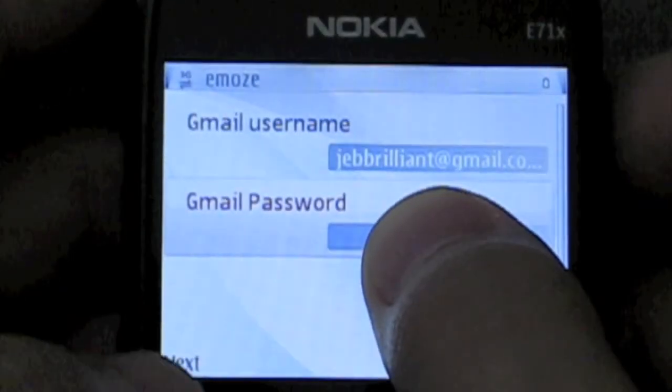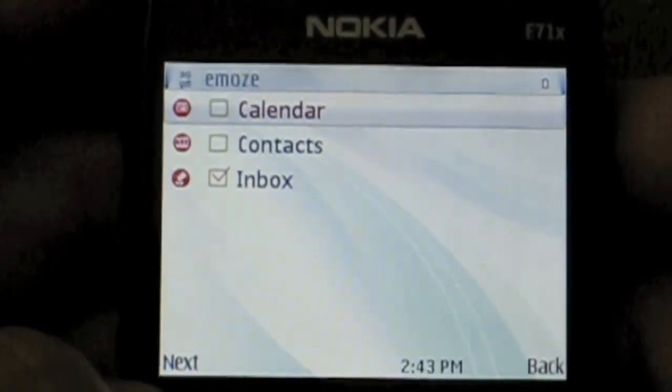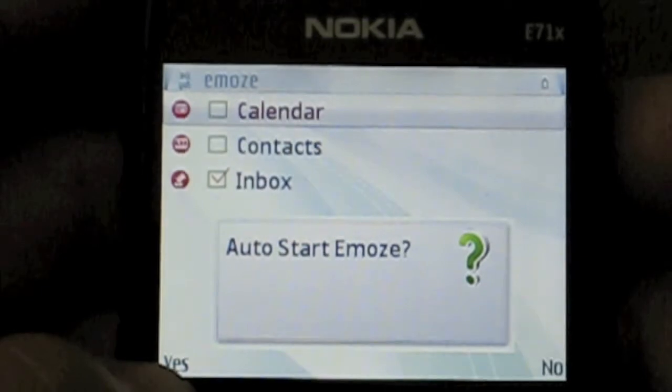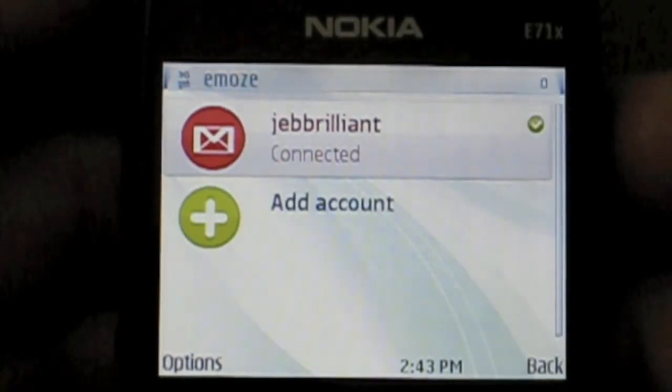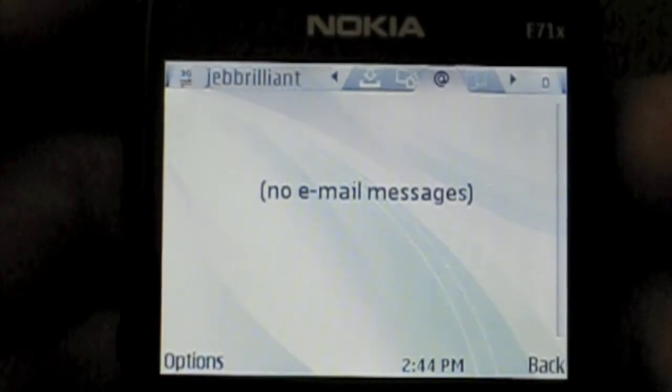Now we're back, I've inputted my password, I'm going to hit next, click next. Auto start Emoze — yes. Now we'll go into my inbox and it'll be empty at the moment, because it does take a couple of minutes for Emoze to pull down all my email.